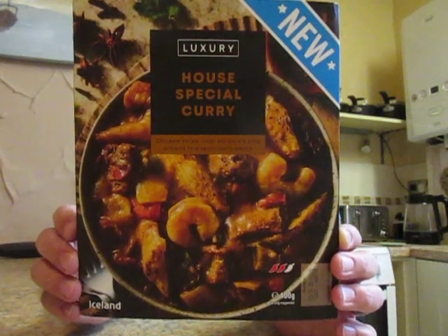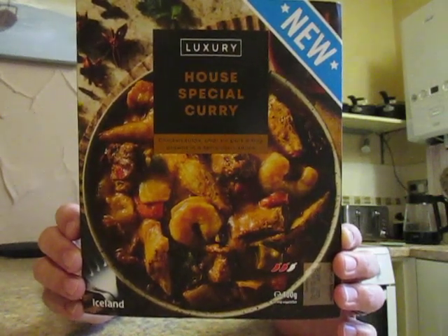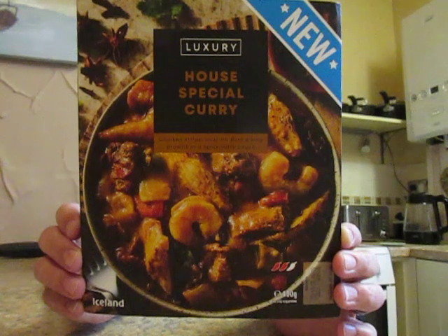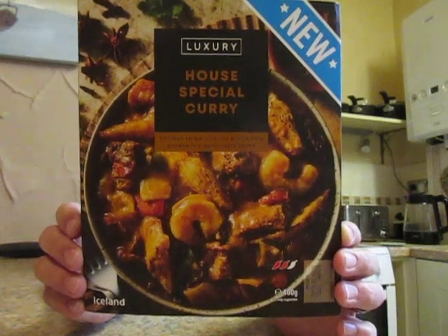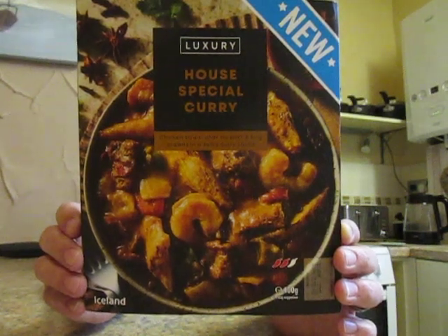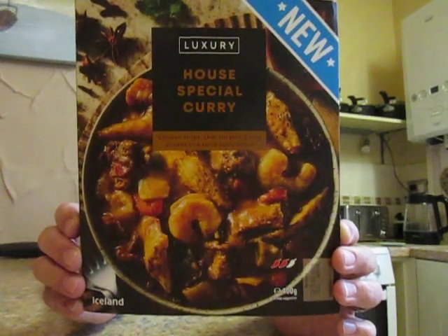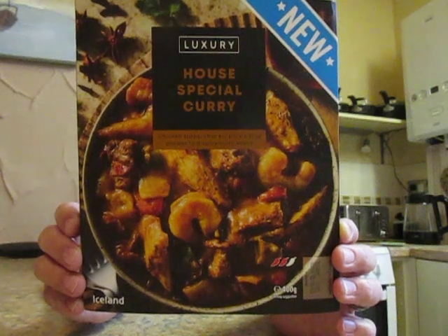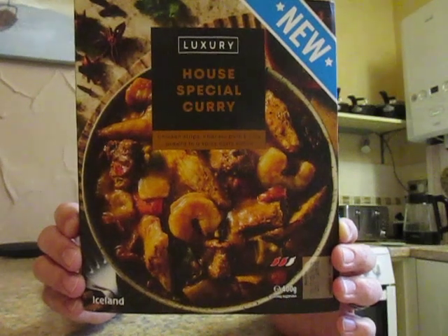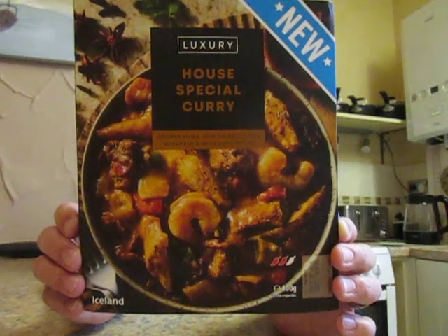The ingredients include water, cooked seared chicken, chicken breast, chicken bouillon, sugar, tapioca starch, spices, garlic powder, onion powder, white pepper, chicken powder, chicken flavoring, yeast extract, carrot concentrate, sweet potato concentrate, ground fennel — there's a whole list here that would take a full video just to read out. Allergy warnings include wheat, soya, crustaceans, barley, mustard, and celery.